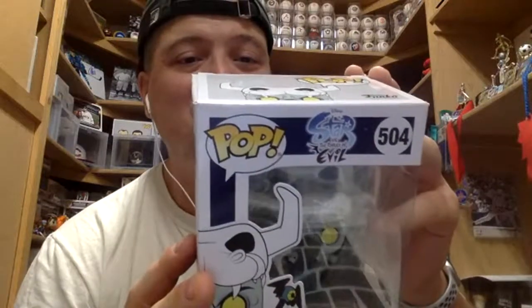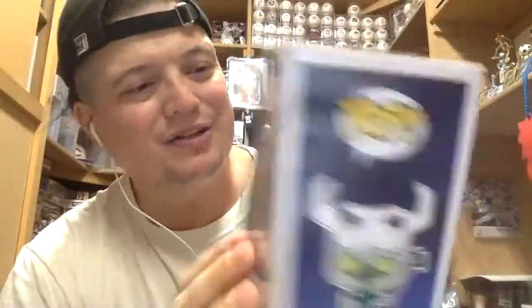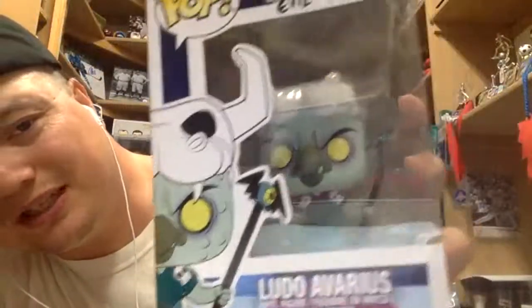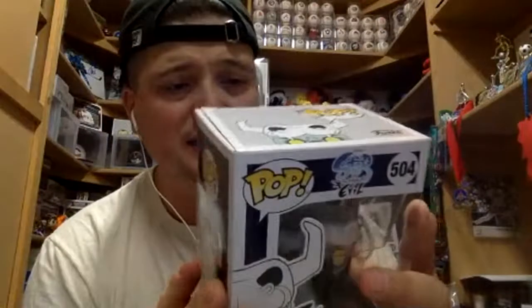The next one is really cool - to be honest I don't know anything about it, I don't even know the cartoon or how to say the name. But we got Disney Star Versus the Forces of Evil - this thing is freaking awesome! We got Ludo. I really liked that he has a little cow skeleton head on top of his head, it just looks really cool. In the basic set there are four of them.